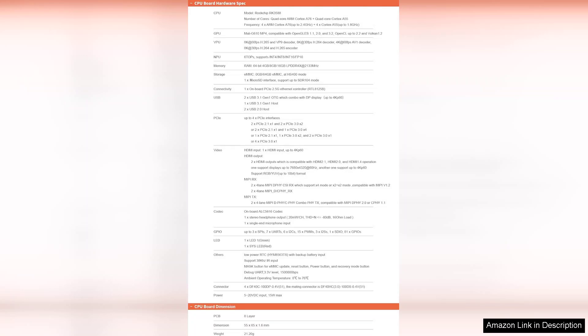Overall, the Wapon DEV CM3588 Plus Network Storage Module kit is a commendable choice for anyone seeking a reliable storage solution. Its combination of speed, ease of use, and performance makes it an excellent investment for both personal and professional use.